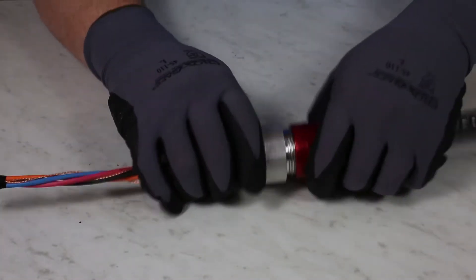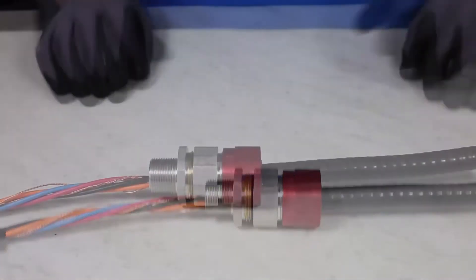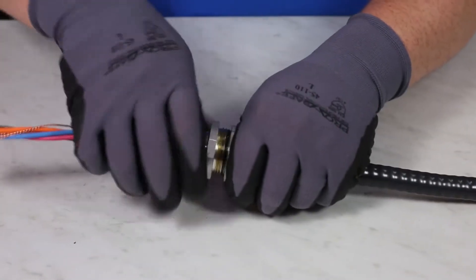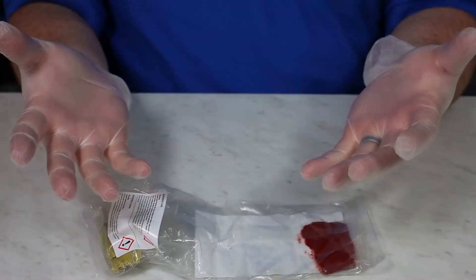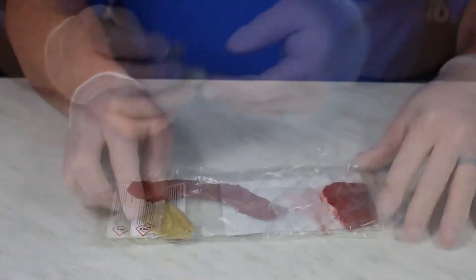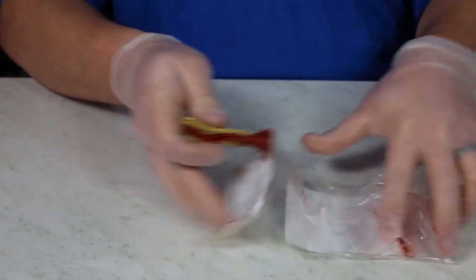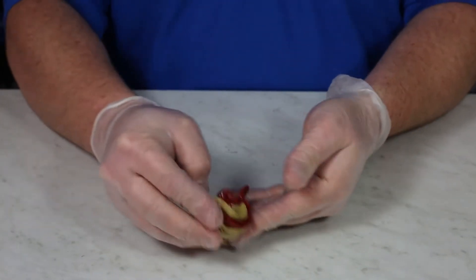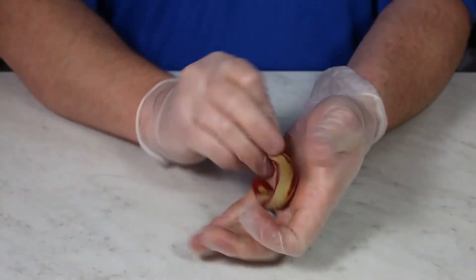Kielark allows for a simple hand-tighten of the back nut to grip the cable — no need for any tooling at this time. The Kielark LT Comp will need to be mixed. Please be sure to read the instructions prior to this step. Begin mixing by placing the two compounds back-to-back and making folding motions. Continue mixing until the color of the compound is a consistent maroon or crimson color.